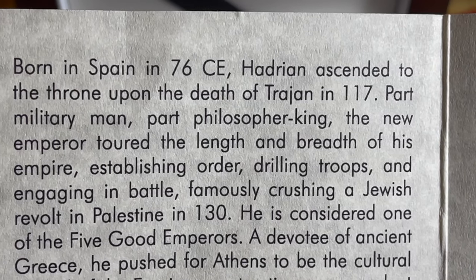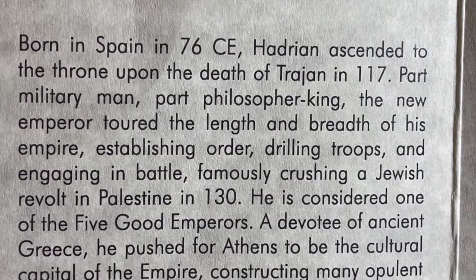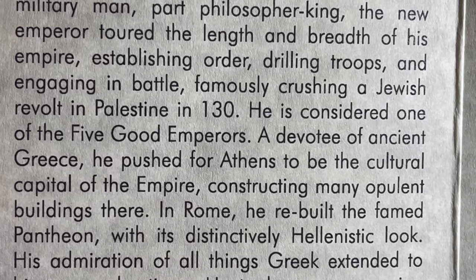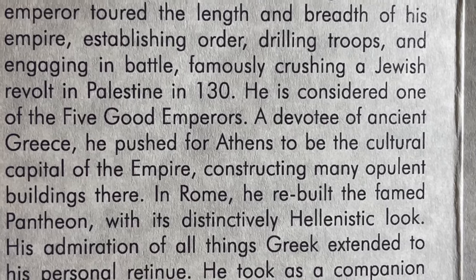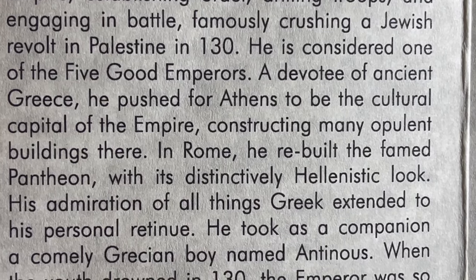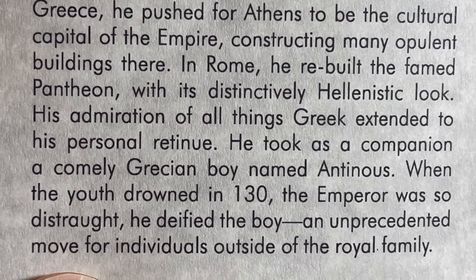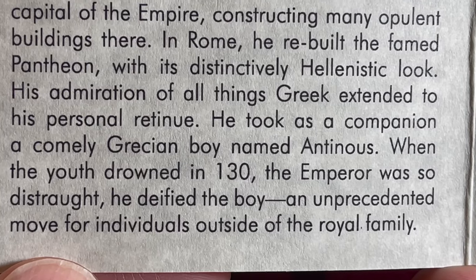'Born in Spain in 76 CE, Hadrian ascended to the throne upon the death of Trajan in 117 — part military man, part philosopher king. The new emperor toured the length and breadth of his empire, establishing order, drilling troops, engaging in battle, famously crushing a Jewish revolt in Palestine in 130. He is considered one of the five good emperors.'